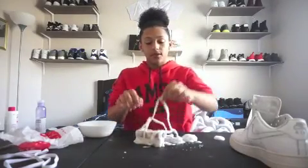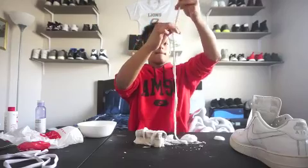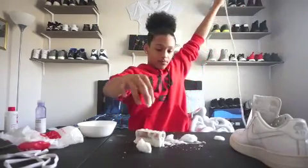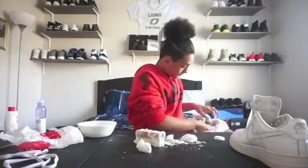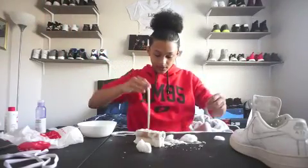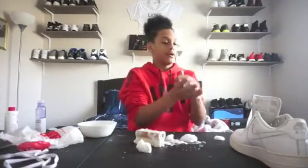Now that you're done doing that, you're just going to basically remove all the foam off the laces. Just put them on a towel and dry them off. They should be clean — they weren't that dirty when I had them, so it's fine.